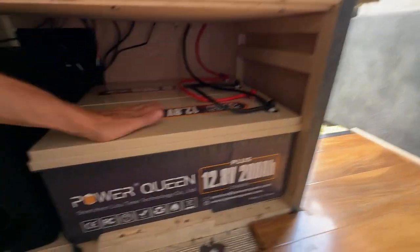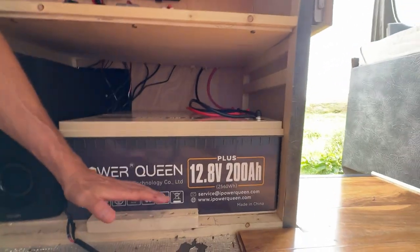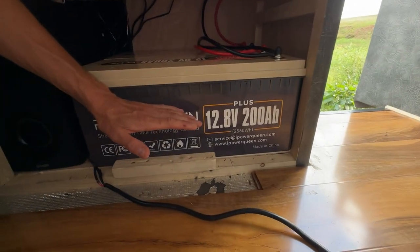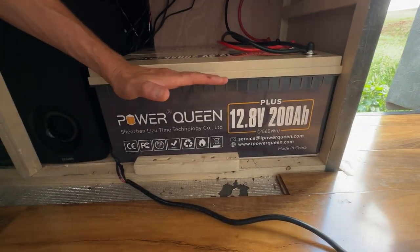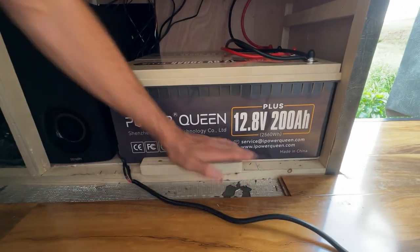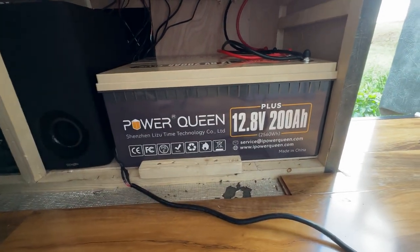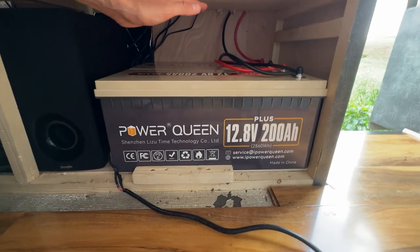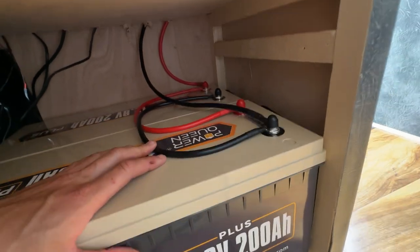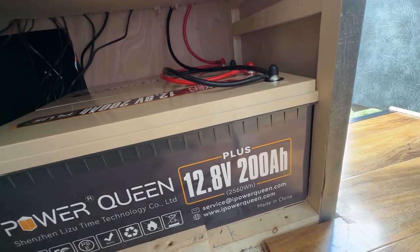So under here are the batteries. What I'm probably going to do, because there's a bit of a gap here, is actually lift them off the floor and make use of the storage underneath — so there'll be some storage there, maybe for shoes or something. But I'm going to lift them off the floor because in the winter they will get very cold. So we'll lift them up so they're almost flush with this.